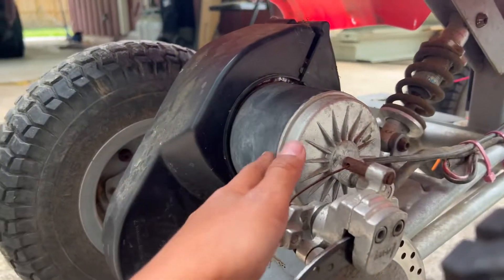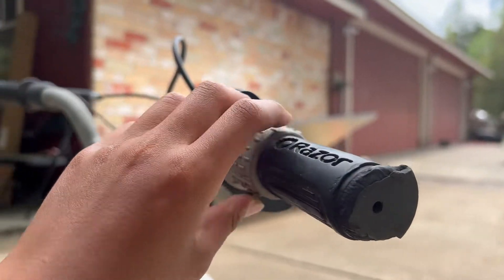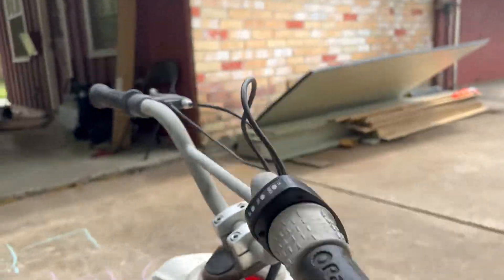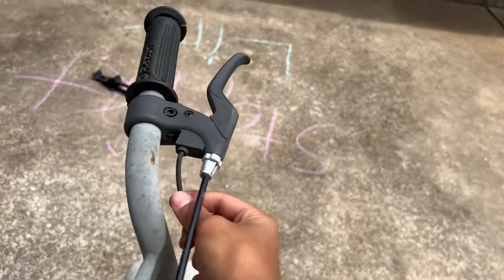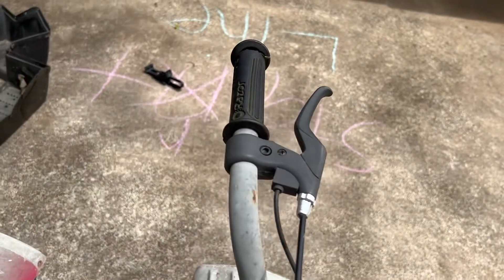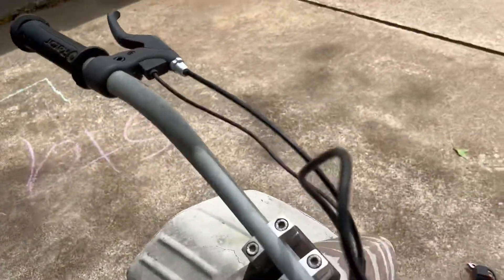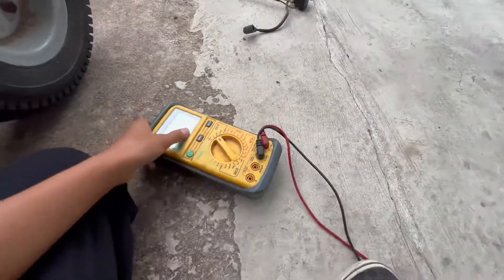Once you get that down, you know the motor is good. Now you're down to the controller, the throttle switch, and the brake — because on these Razors, the brake has a safety feature so when you brake, the motor won't move. If you brake and move the throttle at the same time, it won't move.